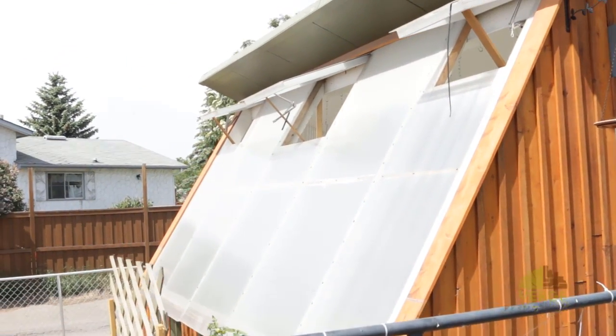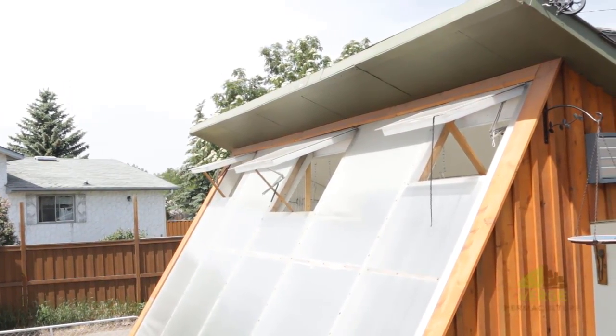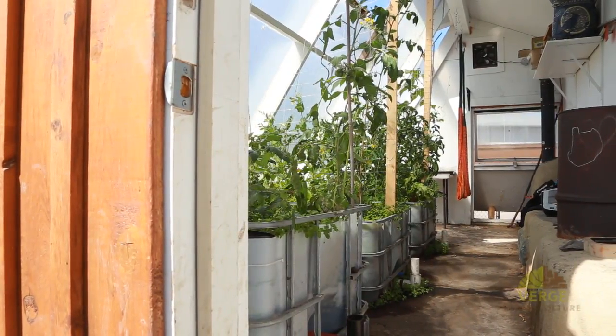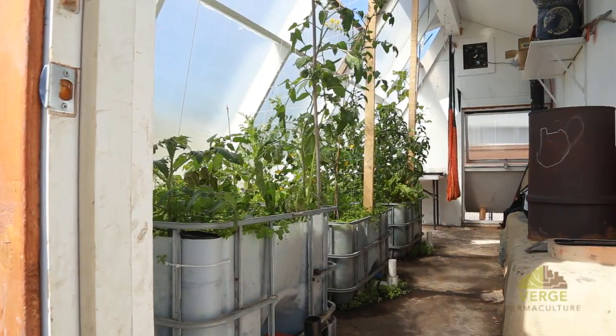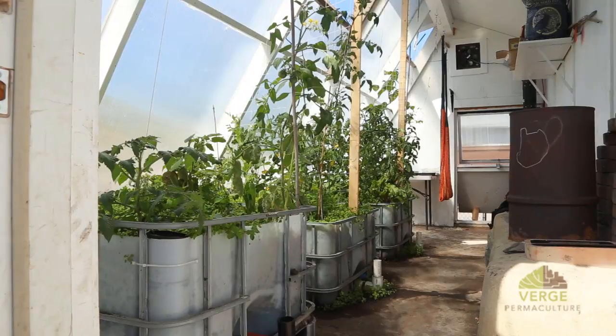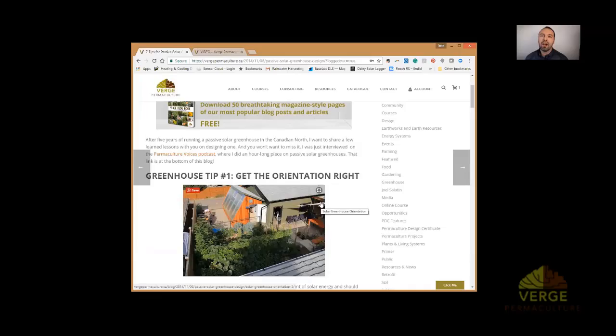In the northern hemisphere you want your greenhouse facing towards south, but I get a lot of clients concerned about whether they can get the greenhouse specifically to the south. It turns out that as long as you're within 45 degrees of south you're still going to be okay, and the ideal orientation is actually slightly to the east, believe it or not.